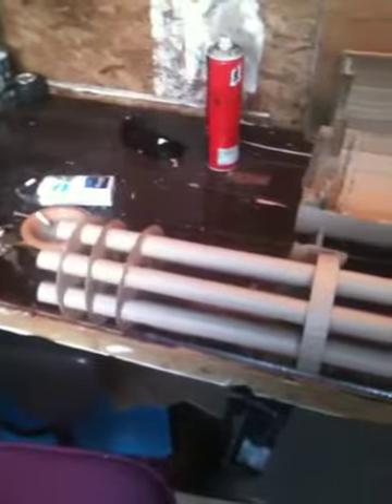Alright, this is my minigun, the M134. That's pictured here. So there's my turret.